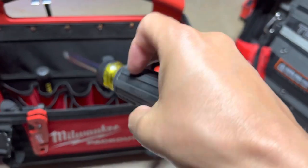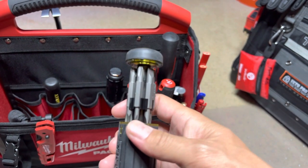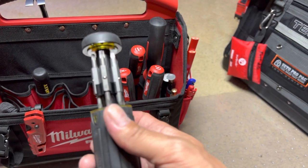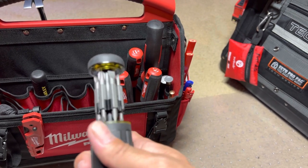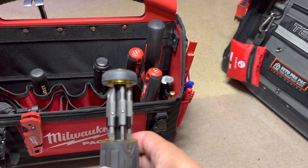And this is that Klein ratcheting screwdriver, and it's got some bits in here. Got a few bits — some Torx, some slotted, Phillips.